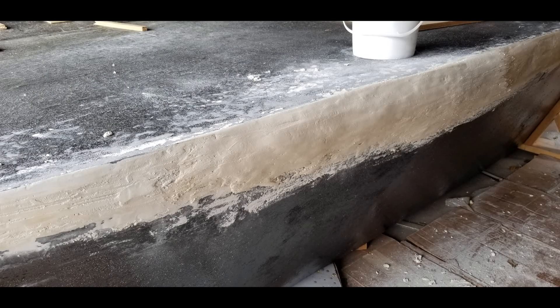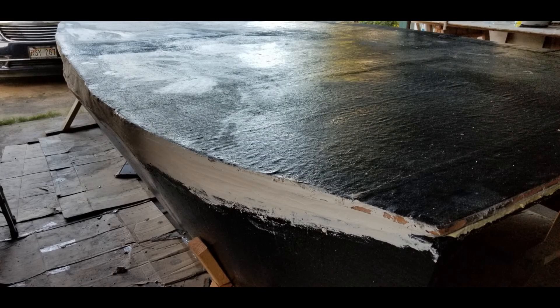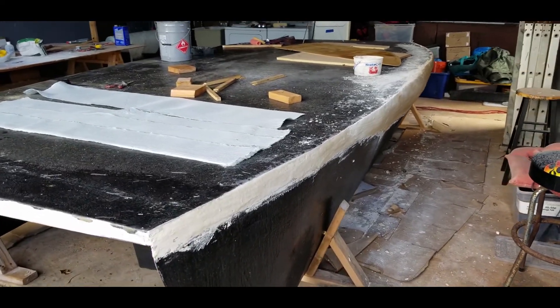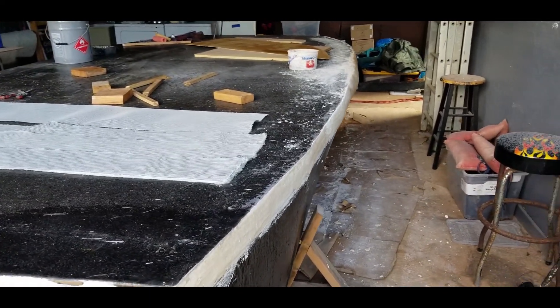This process has been taking a while because I've got to apply layers and layers of this fix-it-all material, and then allow it to cure, and then add some more layers, and allow that to cure. You can see the difference in color as we come along here, the lighter color being the most dried and cured.